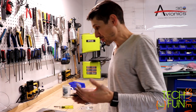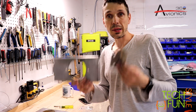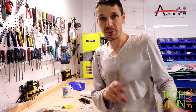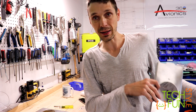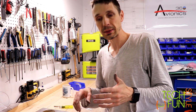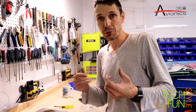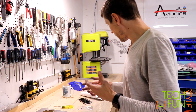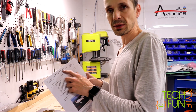So what am I doing right now? I'm working on the installation of the landing lights to my leading edges. Before I can install my leading edges — meaning rivet them to my wings — I would like to first install the landing lights. I know it could probably be done later, but I prefer to do everything now.